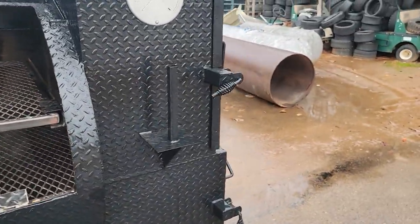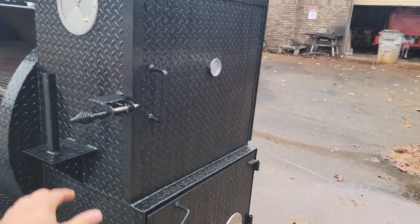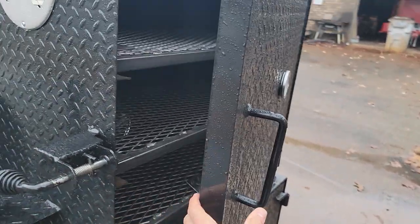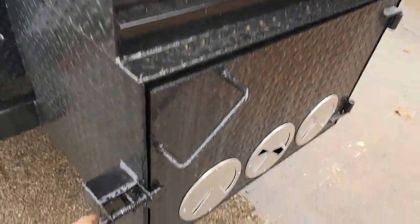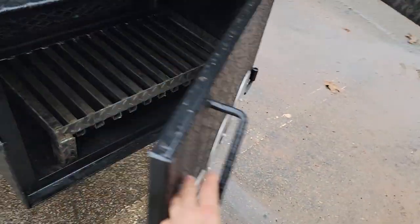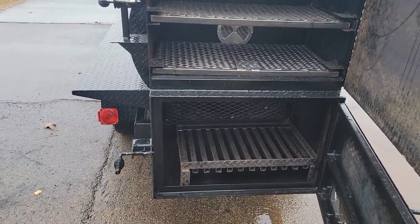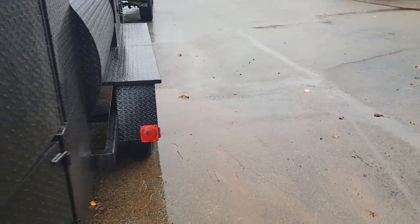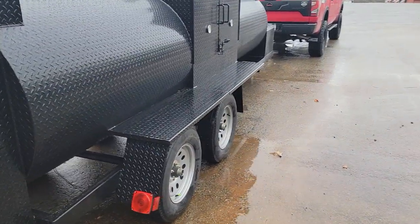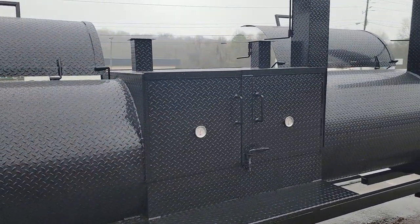Paper towel flag holder. Monster rib box — three racks with vent. Monster firebox. Heavy duty, one by one angle, removable firewood charcoal grate. Side shelf. And this is a double door grill.